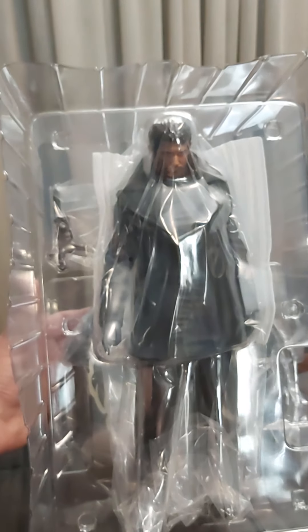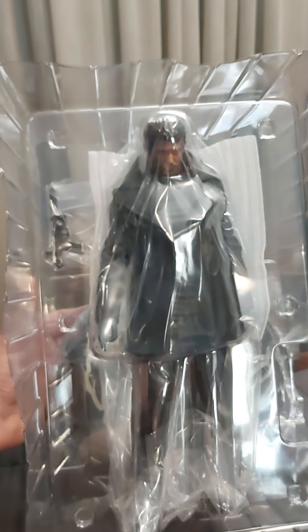Anyways, let me know down in the comments below what you think about the collector's edition. I'm really satisfied with this. So if you like this video, give it a like, share with your friends, subscribe to the channel for more unboxing videos and reviews. Thank you so much for watching and have a good day. Bye.